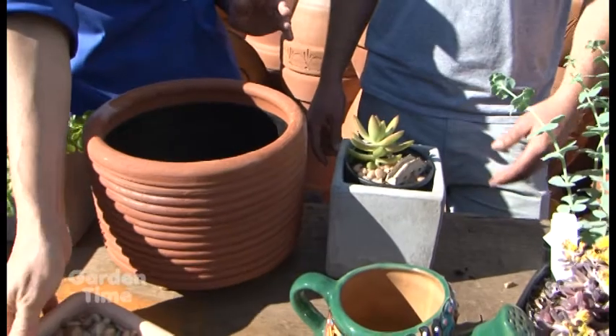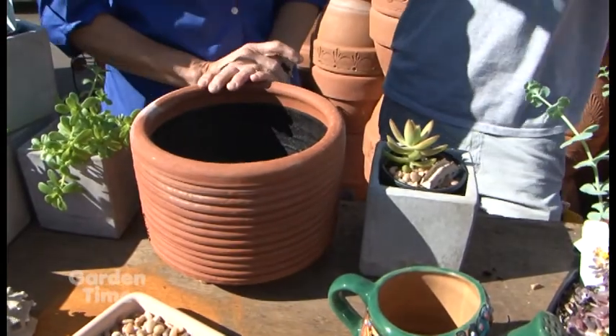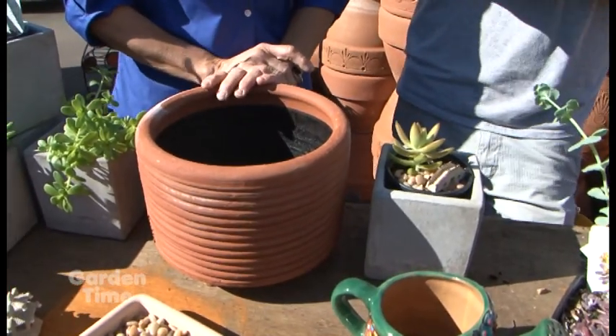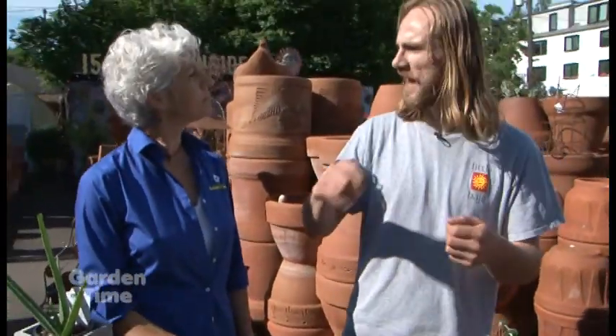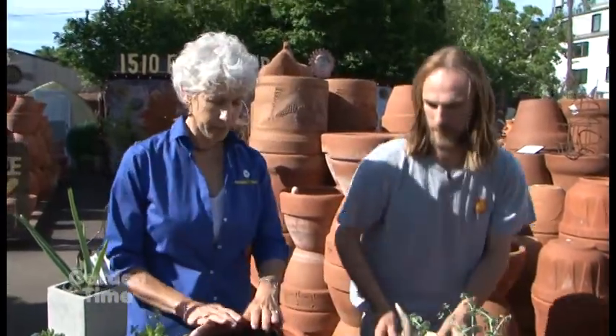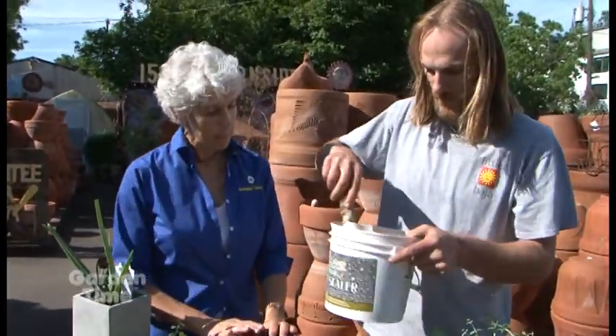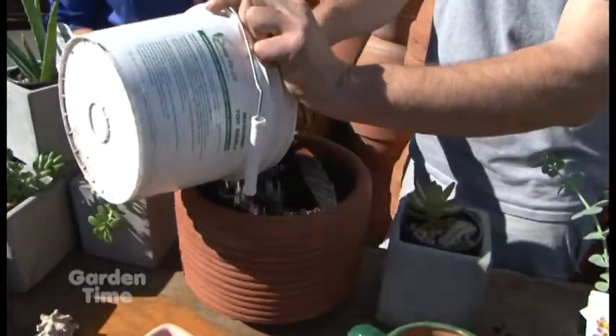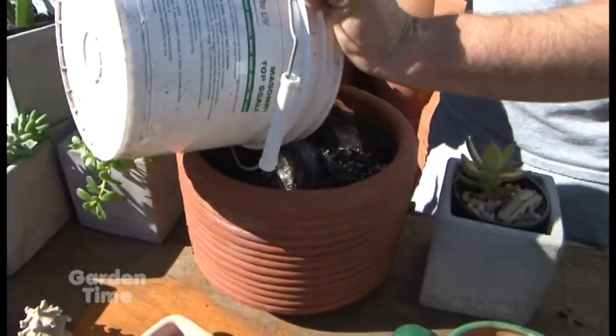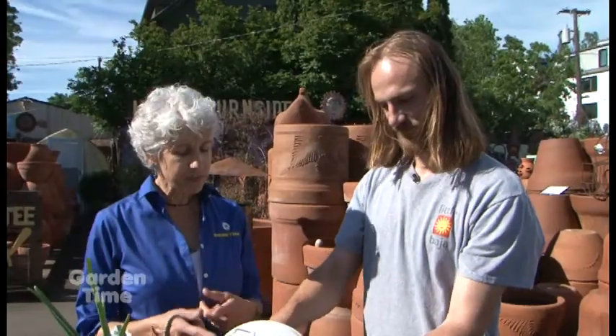So what kind of soil would we use in this bigger pot? A lot of folks would just pick out a bag of pre-mixed cactus or succulent mix. I happen to have some regular potting soil and a bag of perlite, so I just mix it half and half to get really good drainage. That mix of perlite and soil is really going to help with the drainage for these plants.